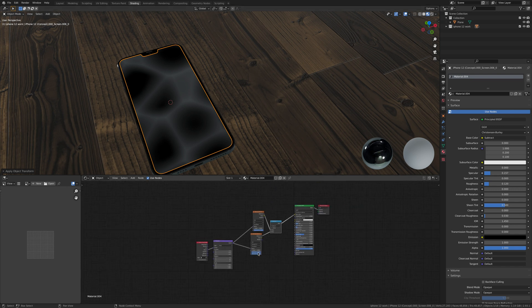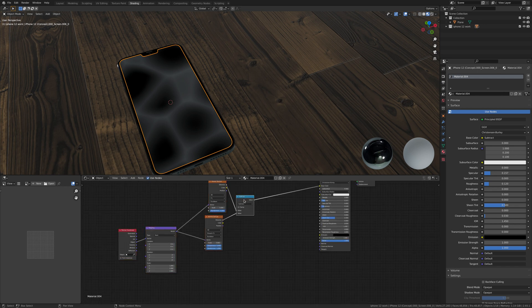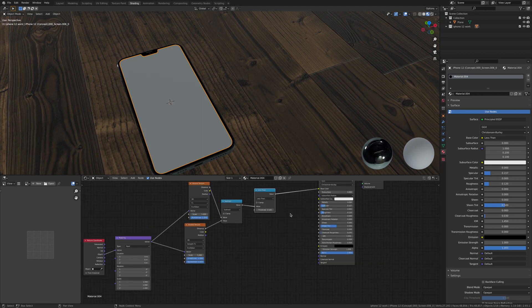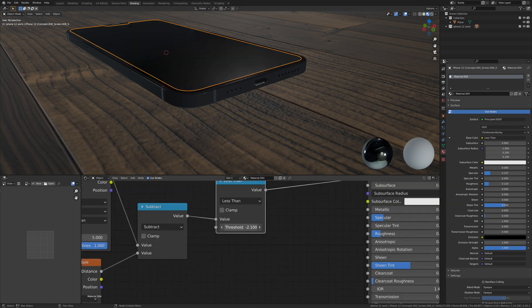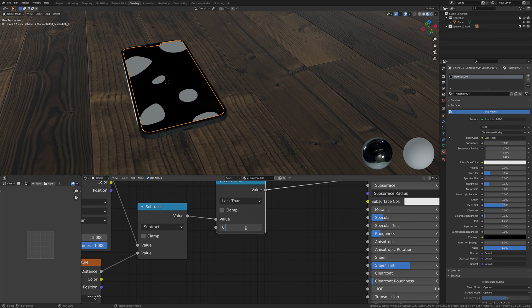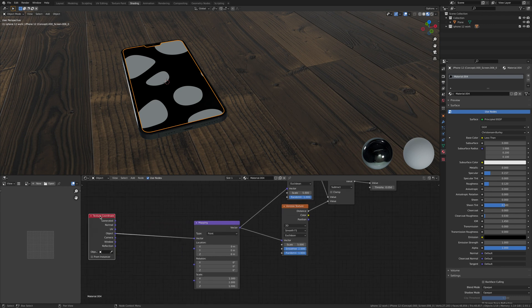Select everything, hit G and move it over. Select the Math node, duplicate it, drop it back on that line, and change Subtract to Greater Than. Now bring the threshold down — as you go up you get big fingerprint shapes, but we need to take it right down to about 0.05.